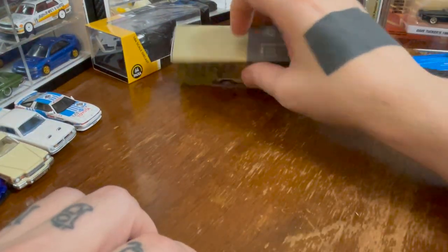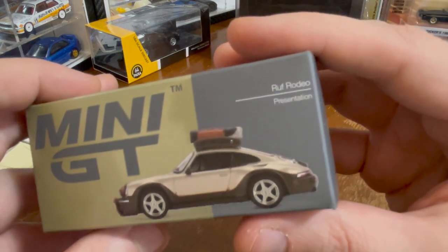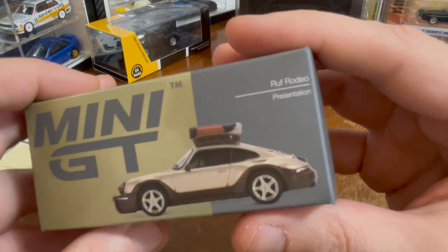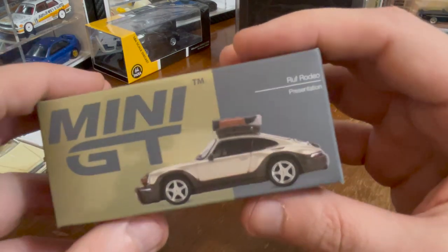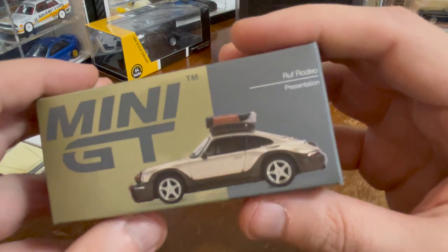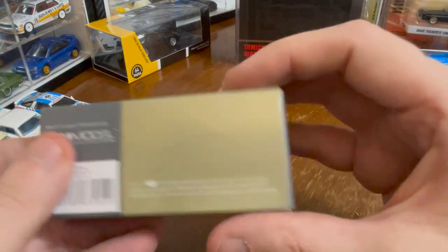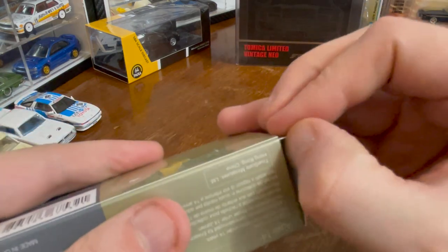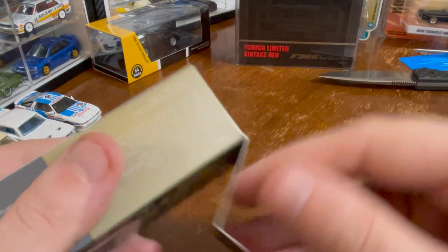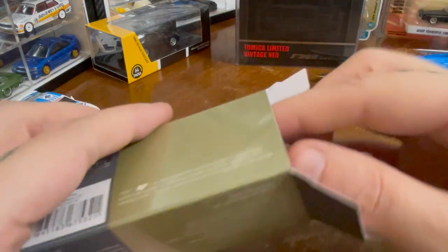Speaking of Mini GT, let's take a look at the RUF Rodeo — a Porsche 911 with RUF bodywork. It just seemed like a rally Porsche 911, so I thought I'd give it a try. Because — I don't know if you know this about me — I'm a fan of rally.